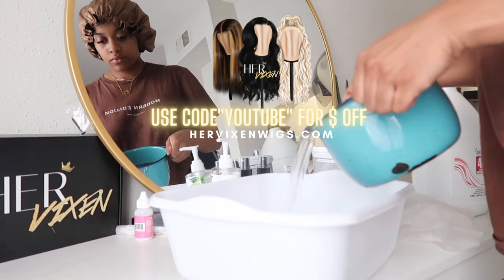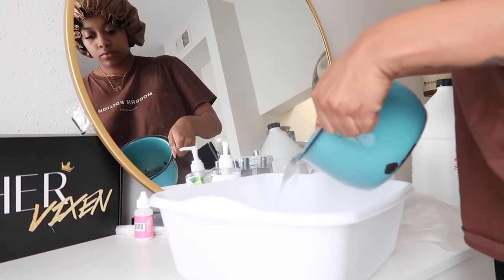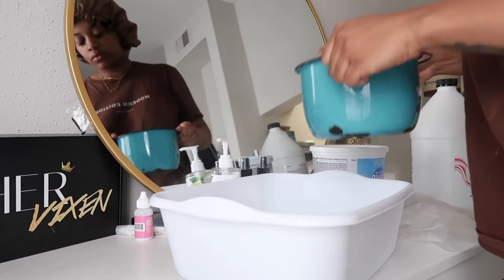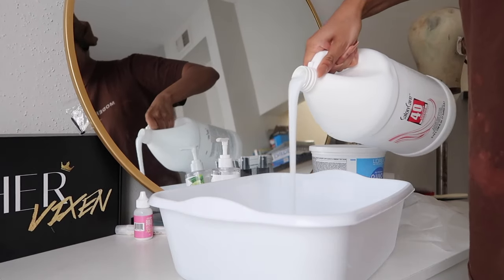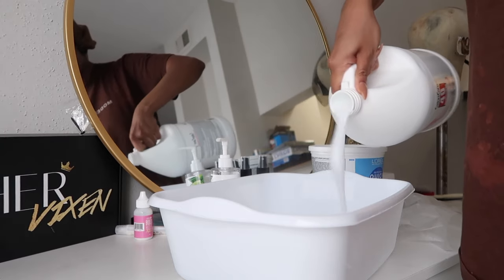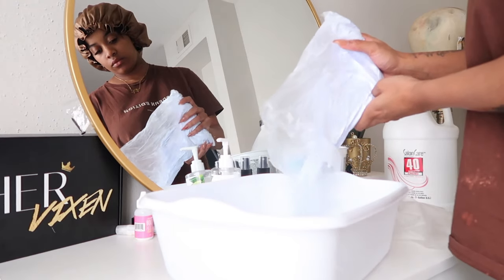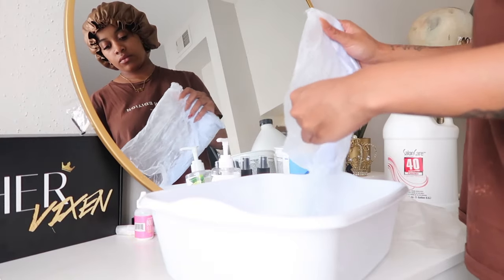Make sure you guys use the code YouTube to save money if you want to shop with me. I did warm up some water — not necessarily boiling, but quite warm — and this just helps to stretch the product because it is quite a thick wig, so I wanted it to be really watery. Then I went in with some developer. I don't have exact measurements — it's kind of an eyeball thing — but I used quite a bit, and then I used the entire packet of bleach.